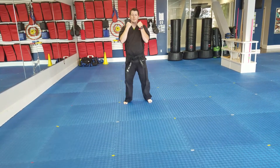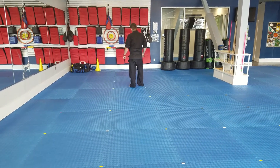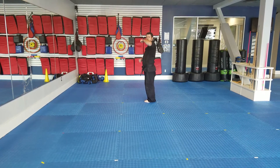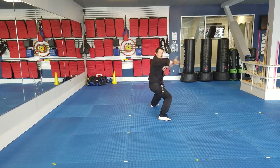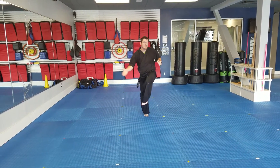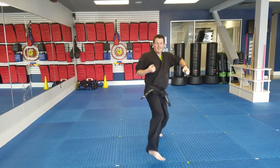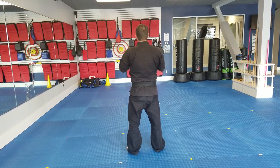Swing, shift, chamber, set. When you come to the back, it's going to look like this: back fist, open, smash, elbow. Back fist, open, smash. Single knife — ha! Local swing, set, table, set.